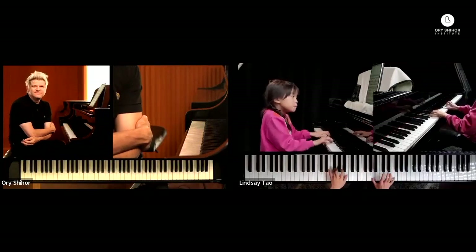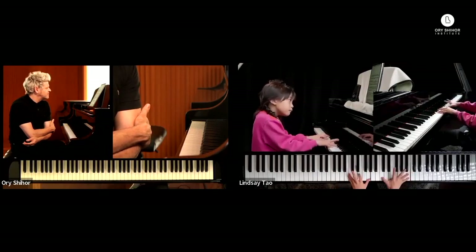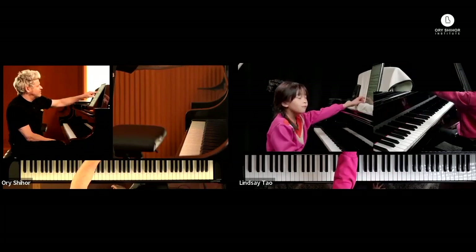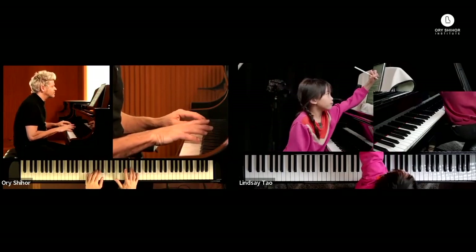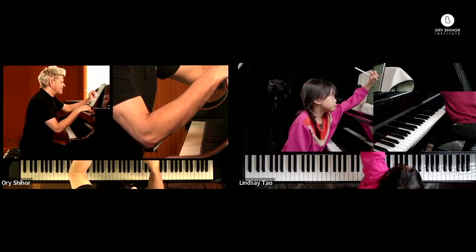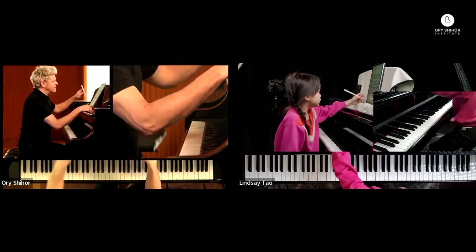That was better. But it actually sounds like it's rushing a little bit here too, because it's the same pattern. Let's do both hands — I think it's about listening to the left hand, because it sounds a little early.